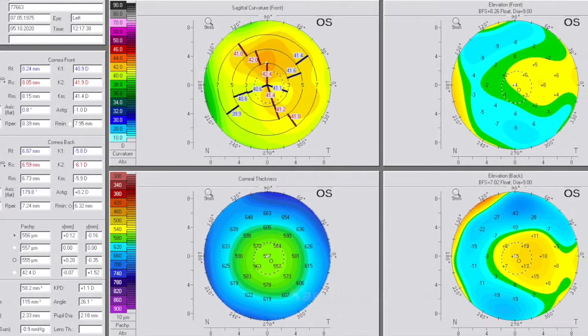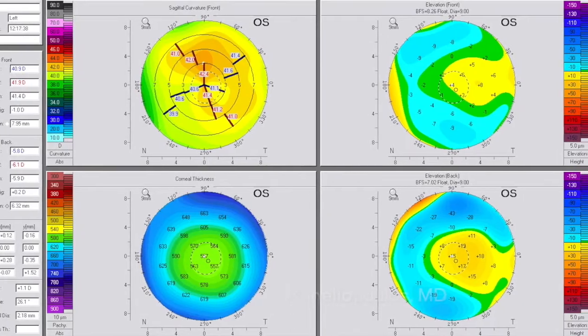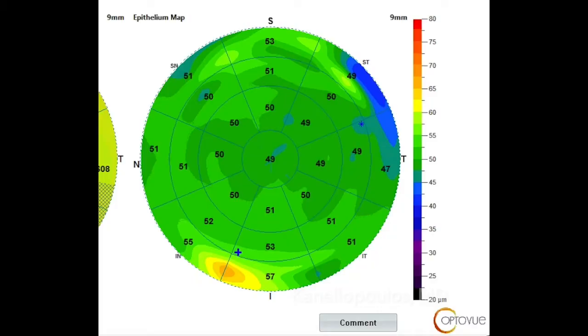This is a new technique. This is a 40-something-year-old lady that has about two diopters of hyperopia, and these are preoperative pentachems. These are epithelial maps.